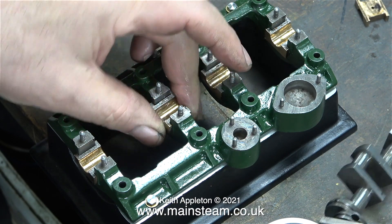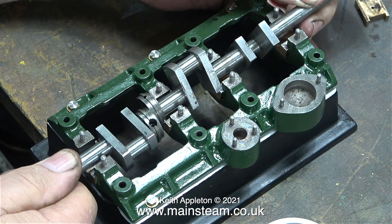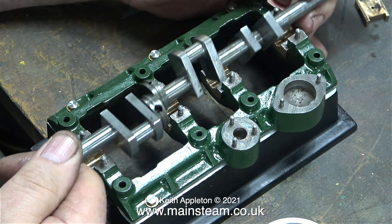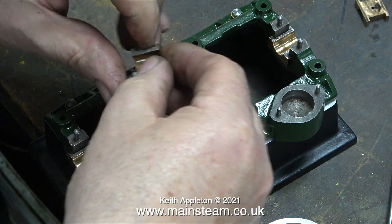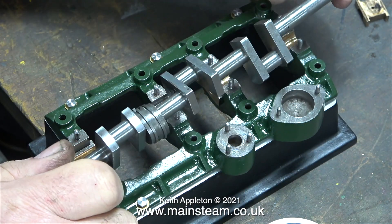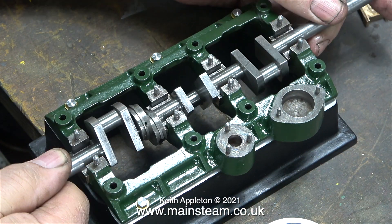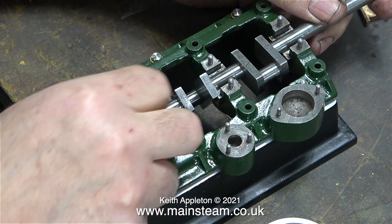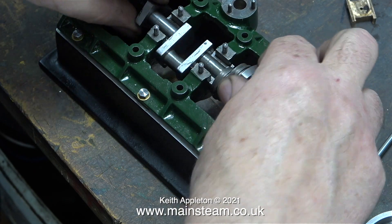When I turn one of the bearings around you can see that the crankshaft no longer fits in all of the bearings. There appears to be some inaccuracy in the machining of these split bearings and they all need to fit in their respective slot the right way around. When I turn the bearing back, the crankshaft fits okay again — but it rocks about on the bearings and isn't exactly level, hence the packing.